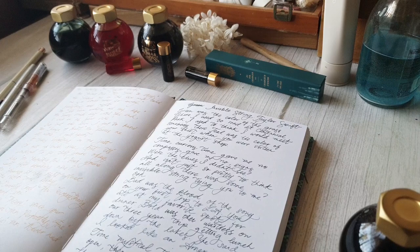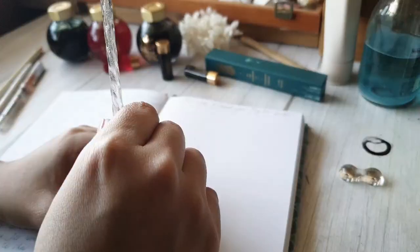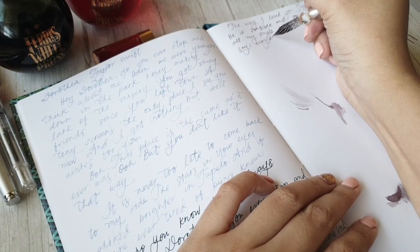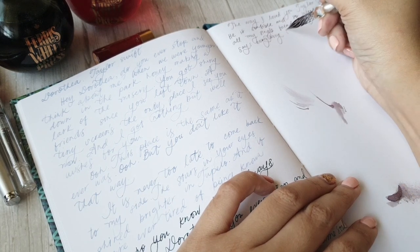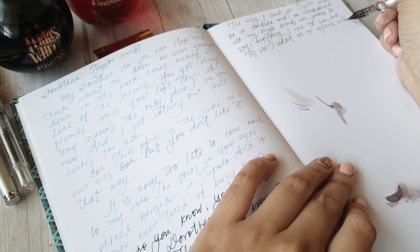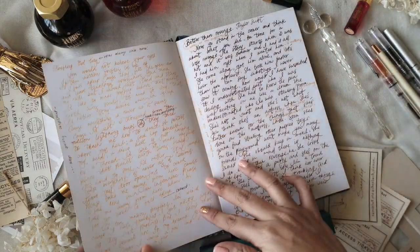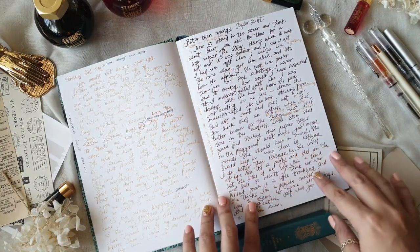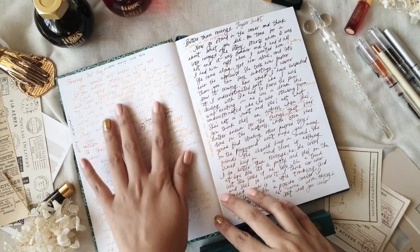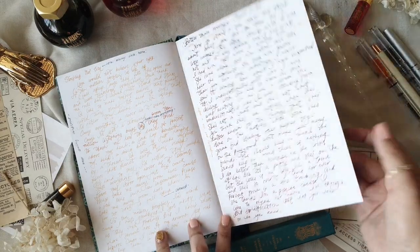In my head, once I get used to the flourishes and the first three rules, I can slowly add more details — maybe add flourishes with other letters — so the whole process isn't so intimidating. I've seen how my work has improved in just a couple of days, and it's fun to flip through the pages of this sketchbook and notice the tiny progress and improvements in each page.